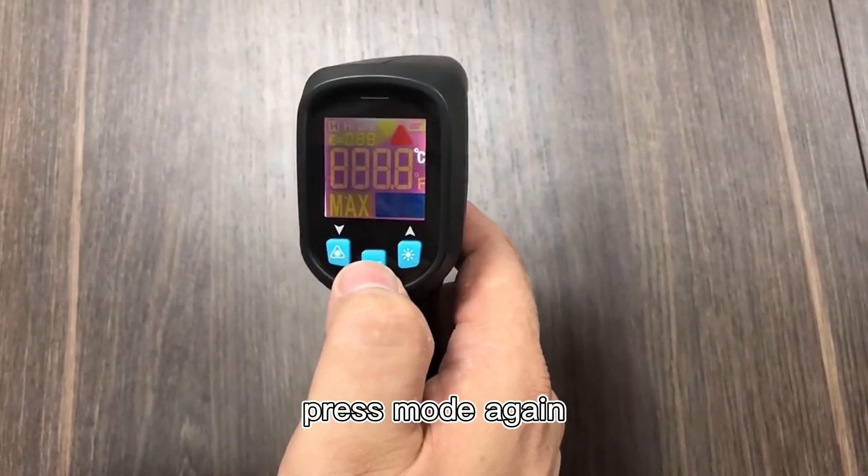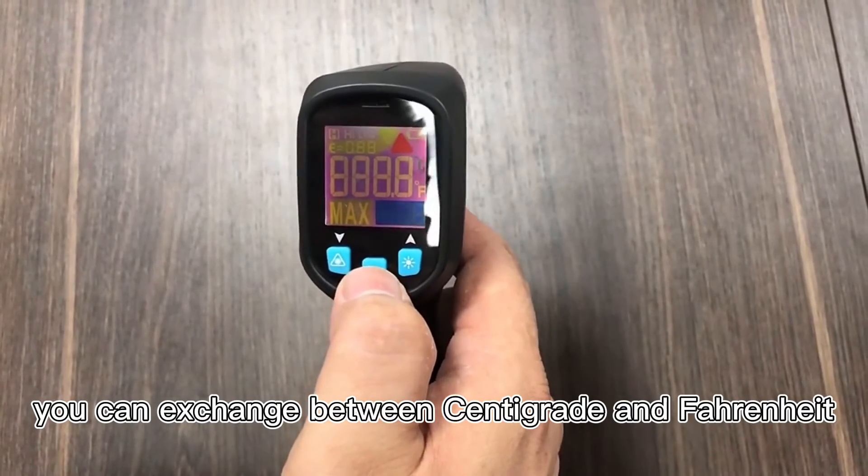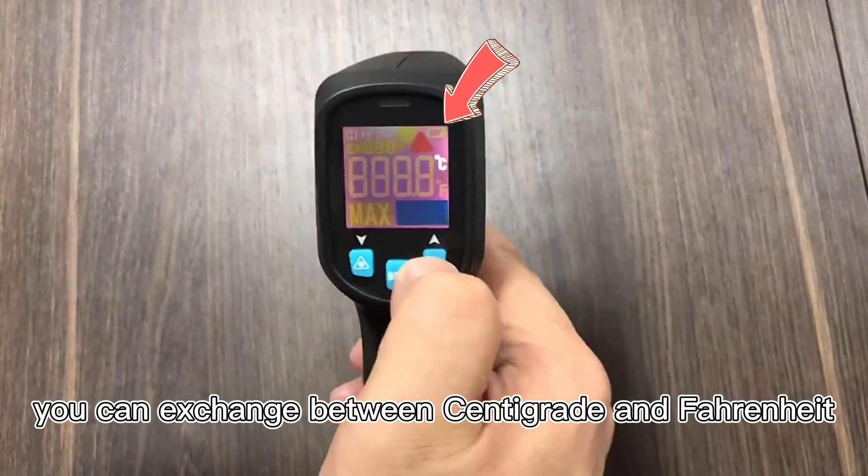Press mode again — it can switch between Centigrade and Fahrenheit.